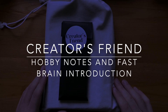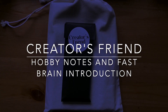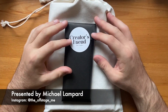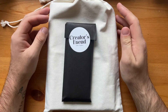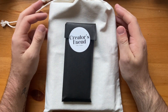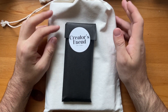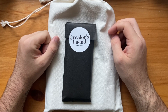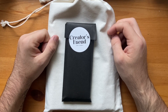Hello and welcome to today's video. I'm really excited to be giving you a quick overview or first look at some beautiful products from Creator's Friend. Creator's Friend is an Australian-based company that make what they describe as hobby journals — the Hobby Notes selection — as well as a great system of productivity planners called the Fast Brain System for neurodivergent or ADHD people.